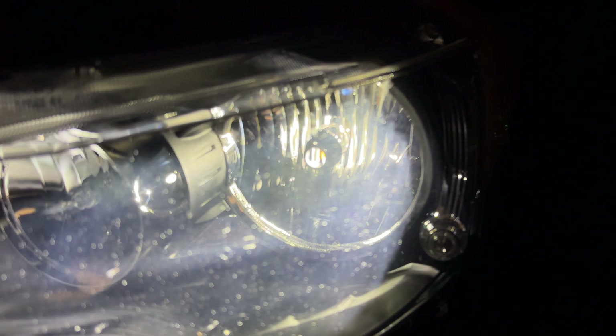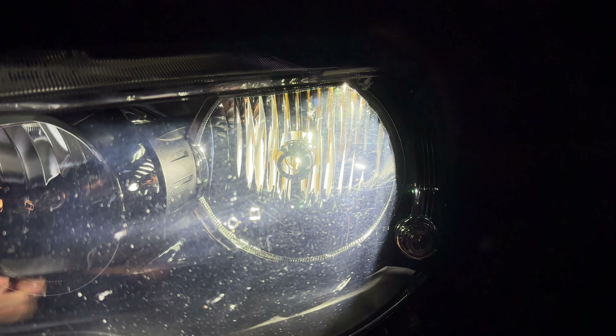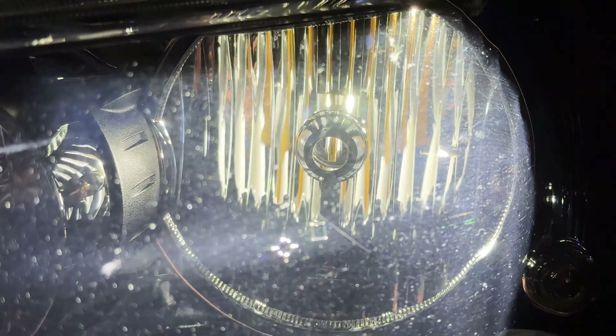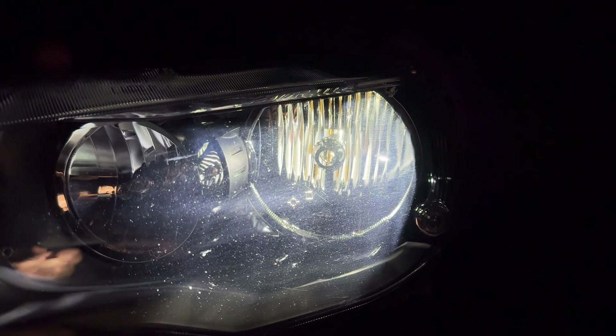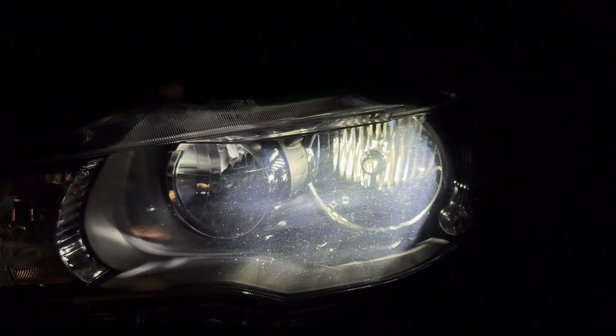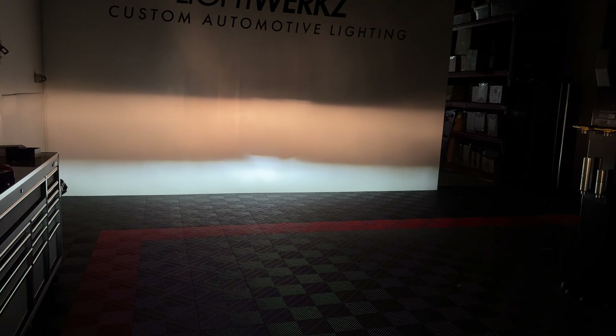The Morimoto bulb twists in at an angle, so you have to do some work. Morimoto includes a wrench to loosen and re-tighten so you can get it situated correctly. The Diode Dynamics uses an allen key — I honestly prefer the allen key. You can tell the Morimoto is very different from the Diode Dynamics; the chip placement is completely different if you study the two.